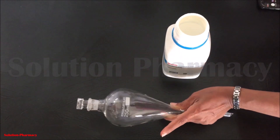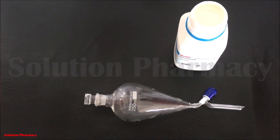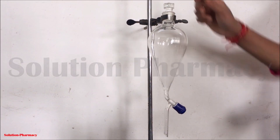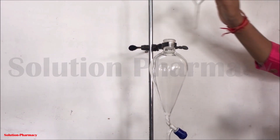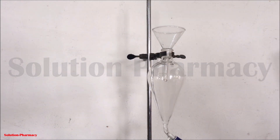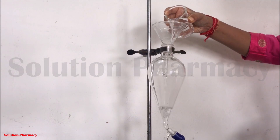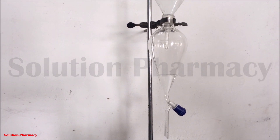Now the separating funnel is properly sealed — the stopper is tightly fit to the joint. Using a clamp and stand, fit the separating funnel in the upright position, then close the stopcock tightly. Remove the glass stopper and transfer 20 to 25 ml of water into the separating funnel. We are doing this step just to check if there is any leakage from the stopcock. Here you can see there is no leakage from the stopcock side.